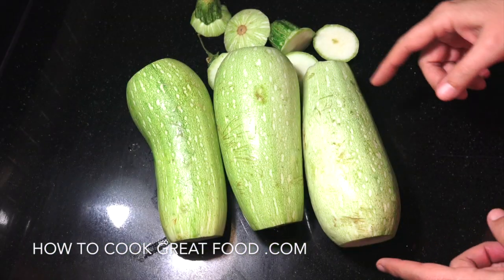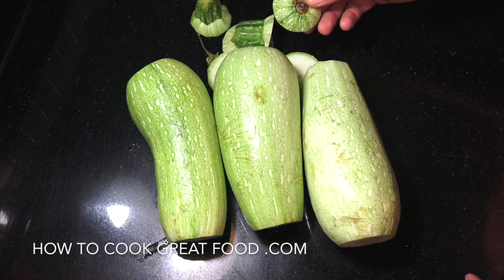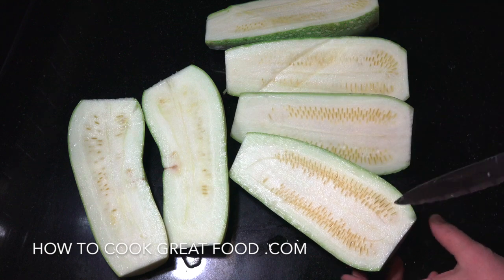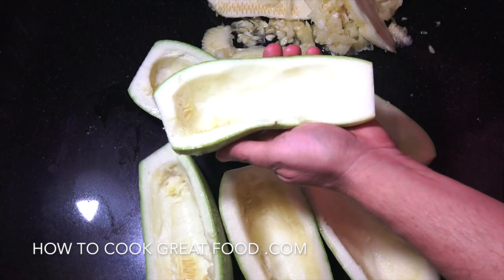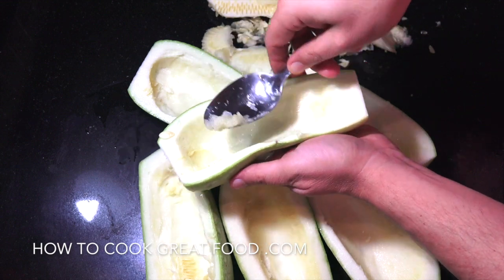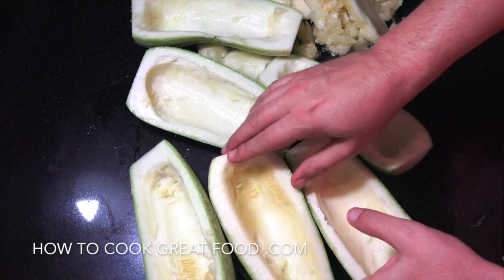Stage one: I've topped and tailed them, taking the end bits off. Stage two: I've cut them down the centre lengthways. Next, we're going to scoop out some of that centre. As you can see, we've got them hollowed out now — I've just done this with a spoon. It's basically the seeded part; you can very easily scoop it out. We've got some nice little boats there, so they're prepared now.